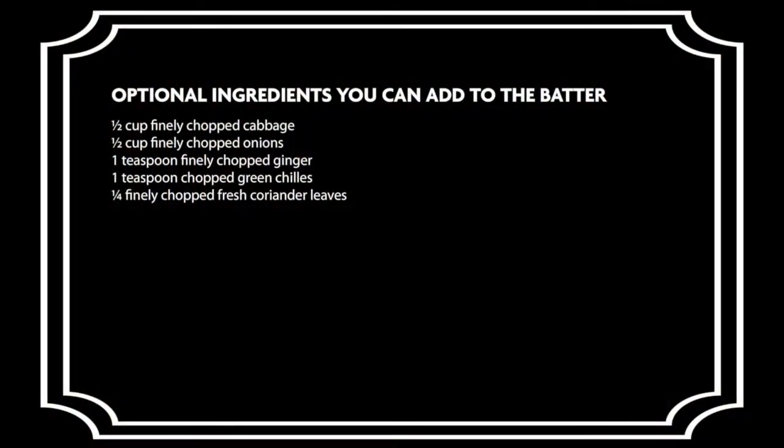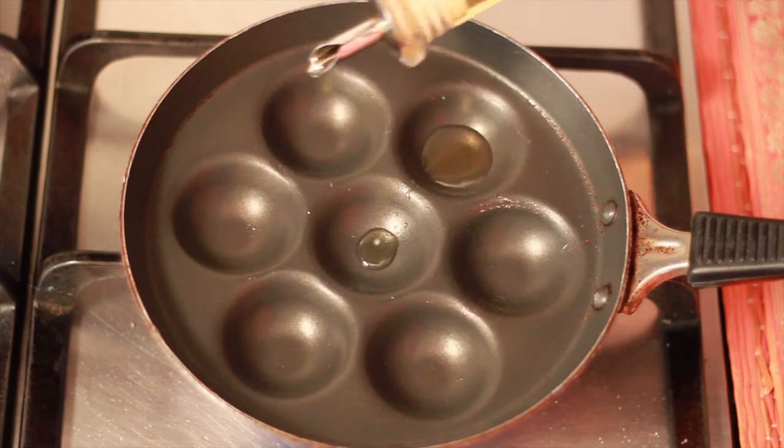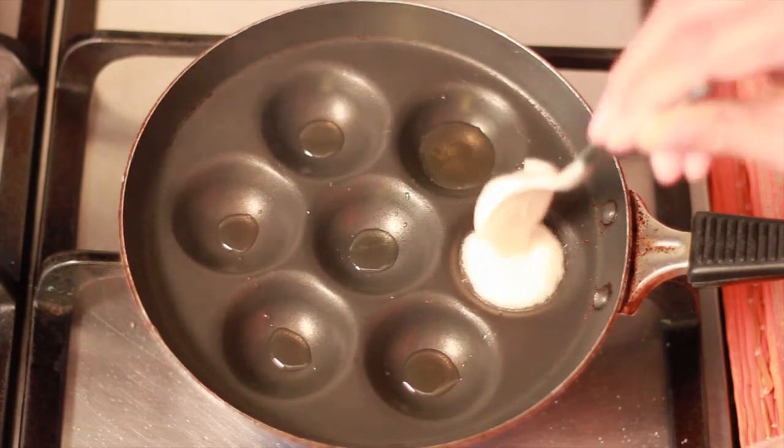You can now add in the optional ingredients into the batter to make it even more delicious. Next, we will preheat a Kuri Paniyaram pan and add in a little oil into each cavity. Once the oil is heated, we will scoop in the dal batter into each of the cavities.